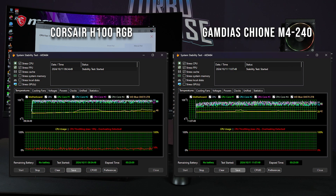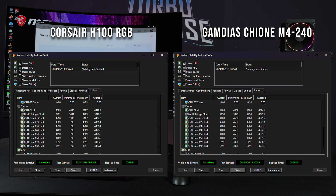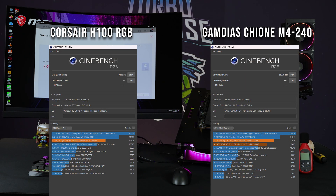Looking at the performance testing, the Aida64 results are an absolute bully beatdown — this thing absolutely destroys the Corsair H100, not only in average temperatures but in clock speed as well. The Cinebench results show quite a performance difference: basically 10% better multi-threading performance, and obviously at a way better temperature.